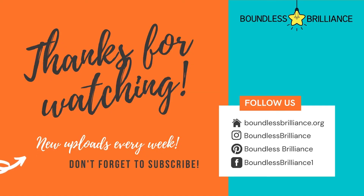Thanks so much for watching this Boundless Brilliance presentation. Subscribe and follow for more. Like this video — you'll have some fun. Thanks so much.